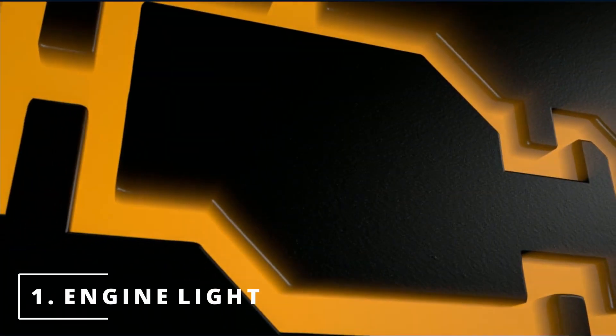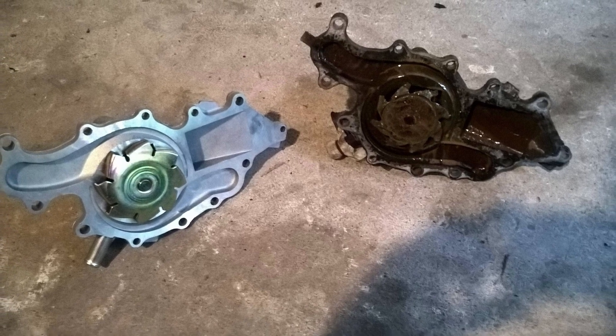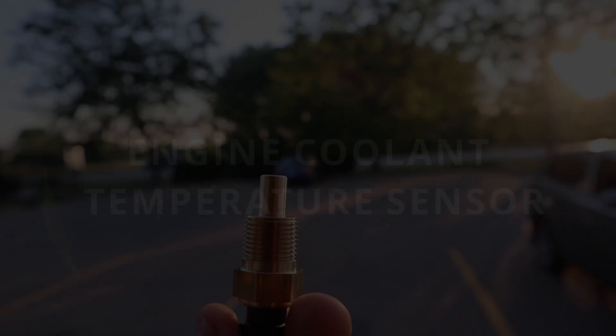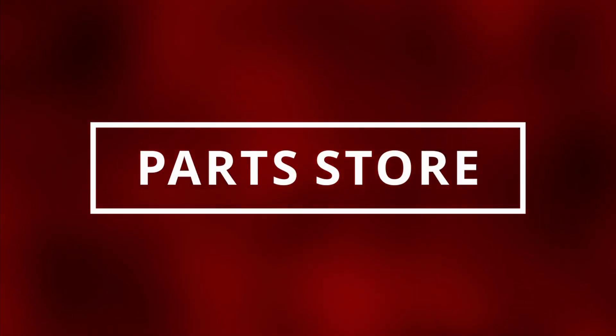The first symptom of a bad water pump is having your check engine light on. Now you won't get a code specifying a bad water pump since most water pumps are mechanical, but you might see a P0217 indicating that your engine's overheating. This code is triggered if the ECT senses the engine coolant temperature getting too hot. You can read this code by going to the parts store near you and they'll most likely do it for free.